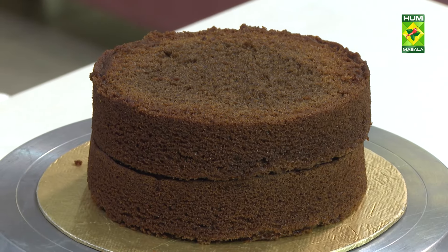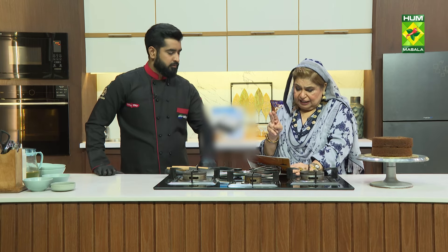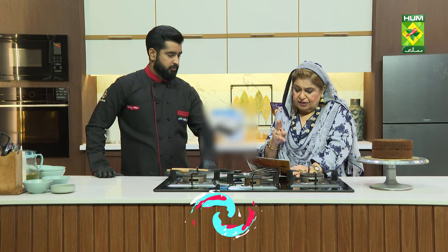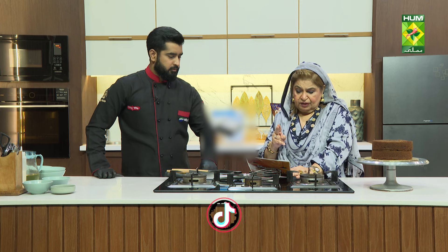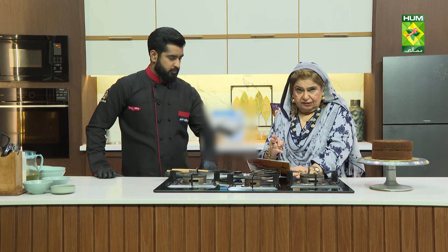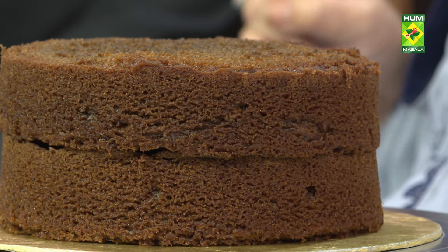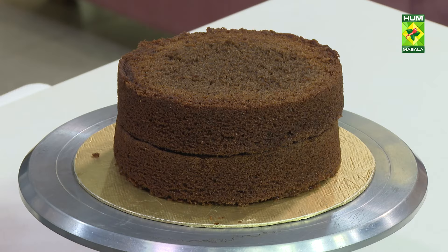The full ingredient list: two eggs, 200 grams sugar, 64 grams milk, 64 grams yogurt, 125 grams oil, 200 grams flour, 10 grams instant coffee, 8 grams baking powder, 4 grams baking soda, and 125 grams warm water. When you add coffee, dissolve it in the warm water.